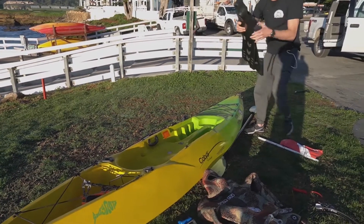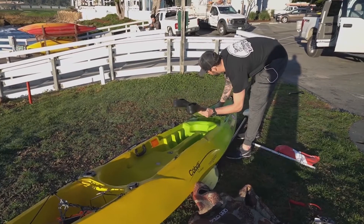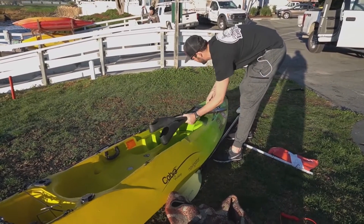My fins very easily just store right in the front. They're easy to get to, and easy to get on and off the kayak.